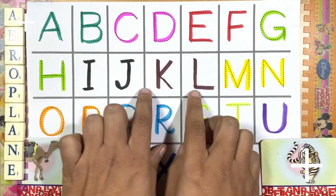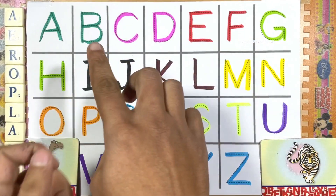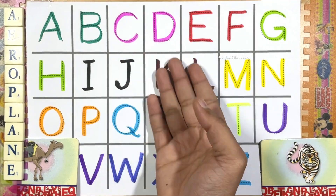Oh my god friends, we had so much fun writing capital ABCD! But now we will sing a song of ABCD. Okay, let's go. A for aeroplane, B for ball, C for camel, D for dog.